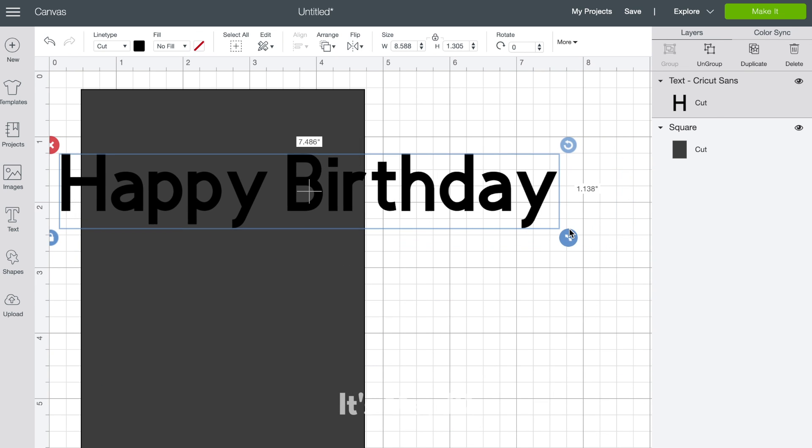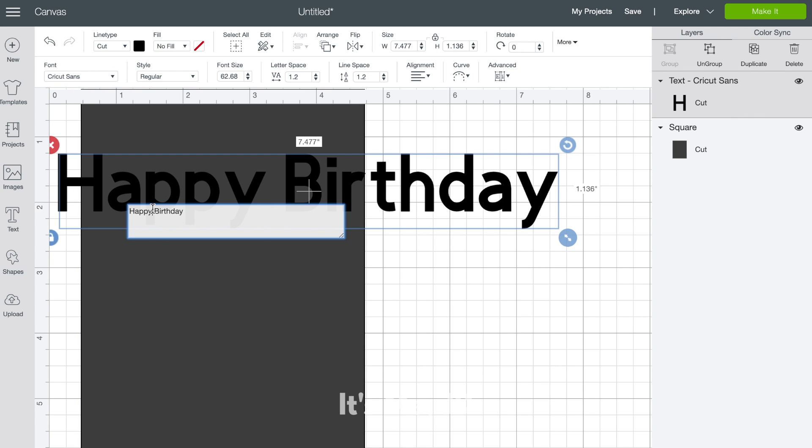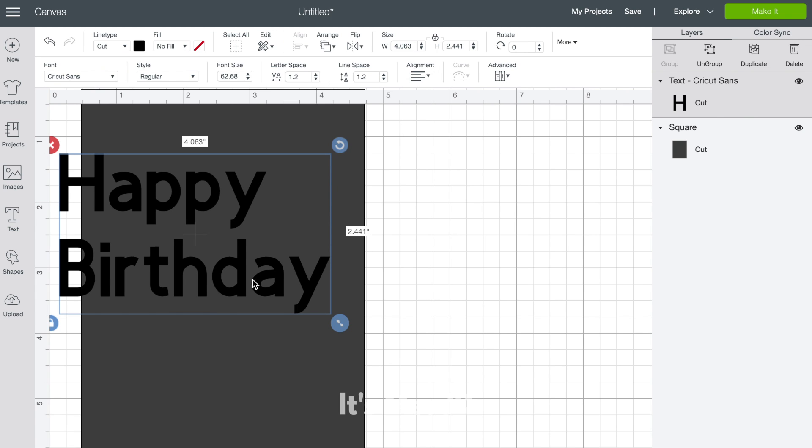This will help give you an idea of the size and the placement of the words — perhaps how the letters look together. Are they too close? Are they too far apart? Etc.